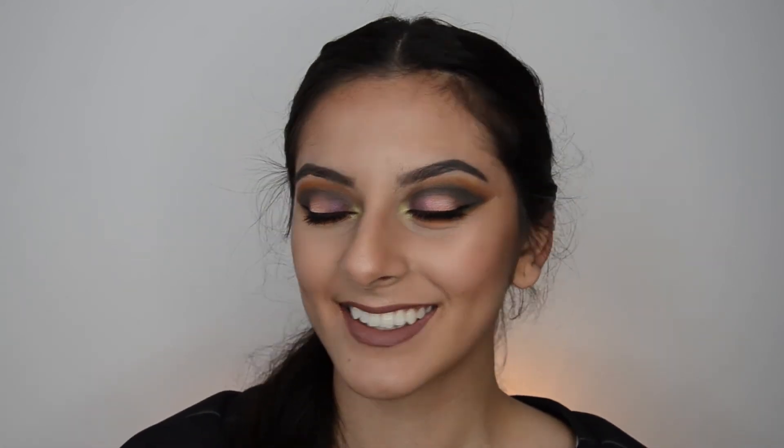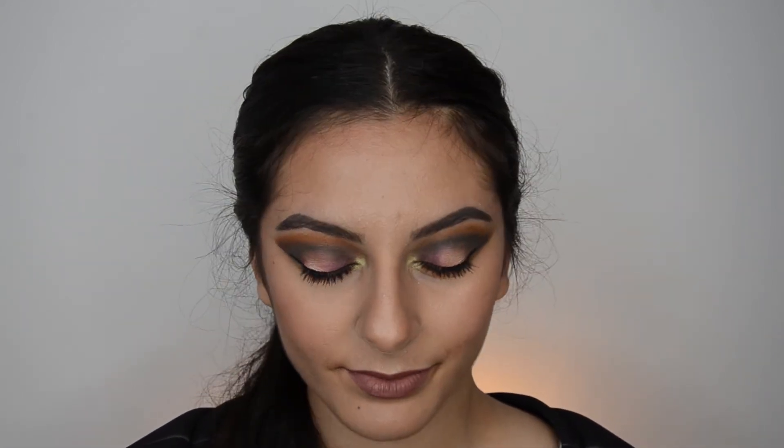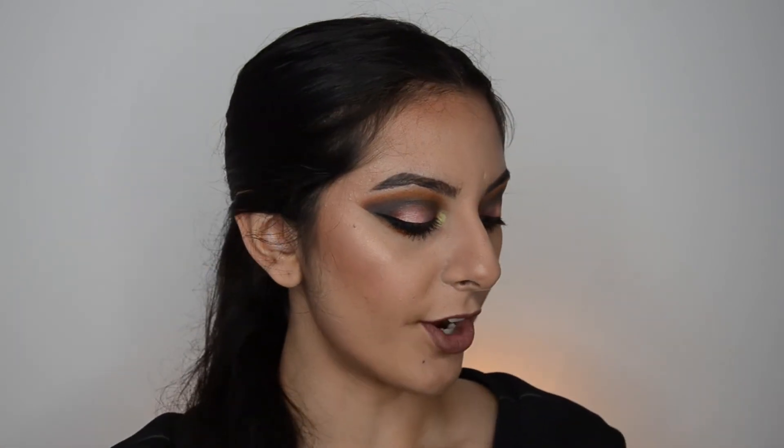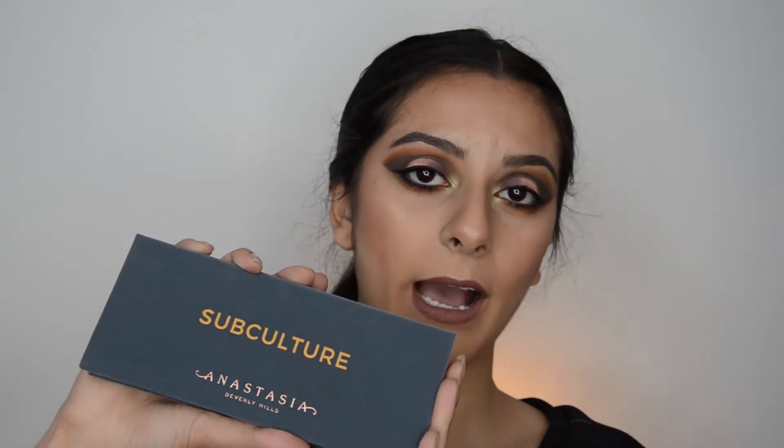I just did the other eye, put some mascara on, and this is the finished look — I also cleaned up the edges. Now I'll do a full quick review of how I feel about this palette.